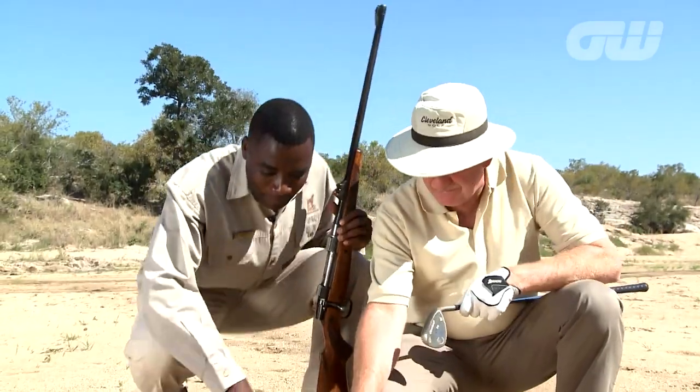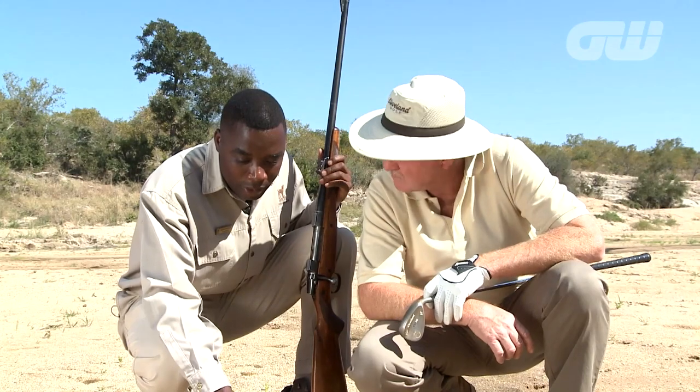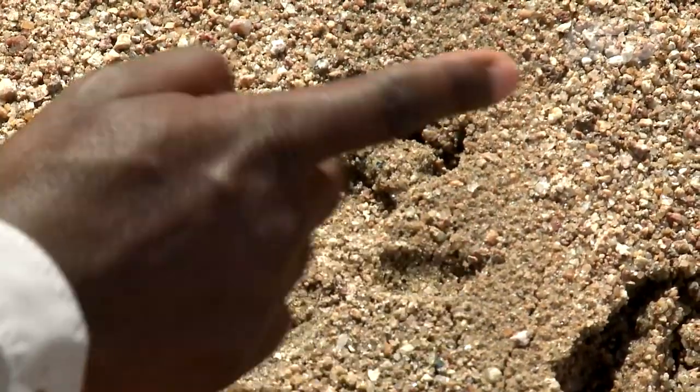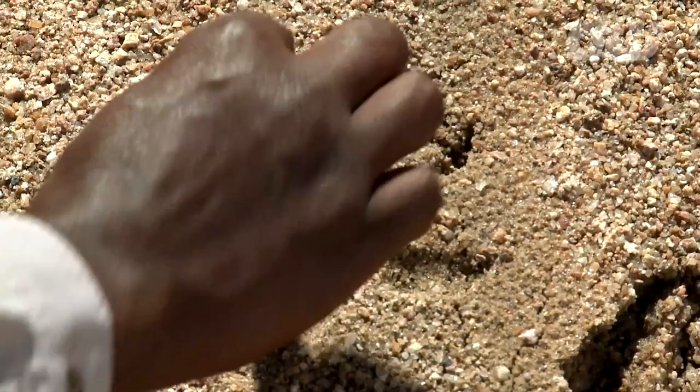That looks like some kind of primate. What do you make of that? This is a baboon hind footprint. The rear print always shows the thumb on the other side. And four toes, as you can see — one, two, three, four on front.